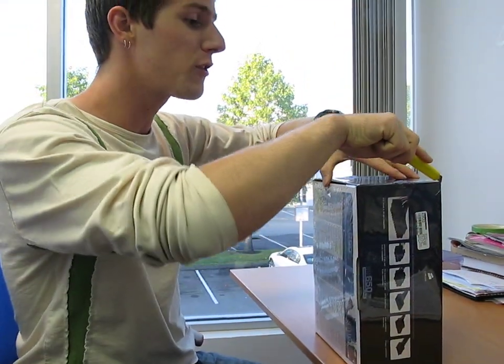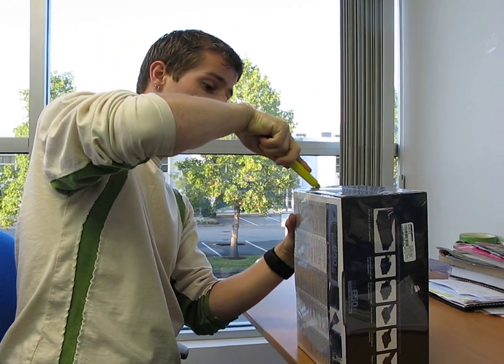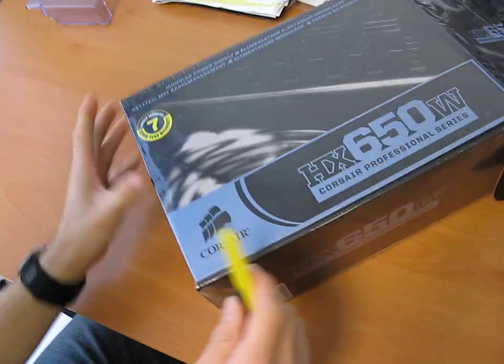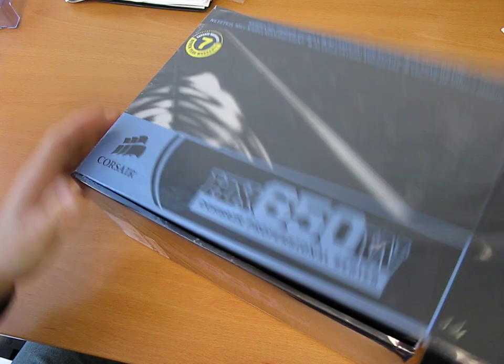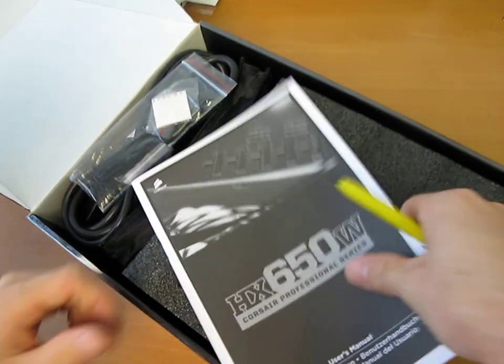Besides the extra 30 watts, the other main benefit of this over the 620-watt version is that it comes with a longer warranty. The 620 had a 5-year warranty, and this one comes with a 7-year warranty. Corsair's warranty service is excellent. I've actually got an HX620 of my own, although knock on wood, I've never actually had to RMA it.